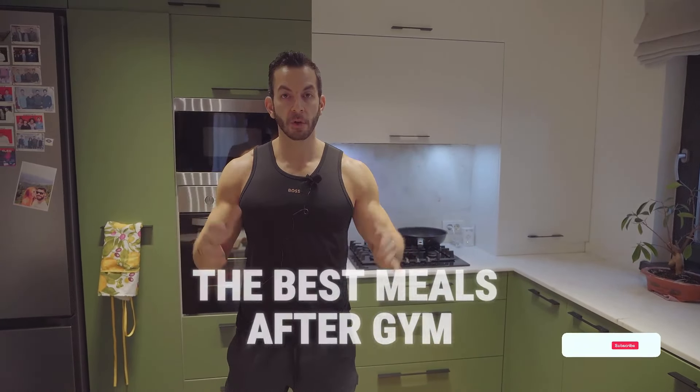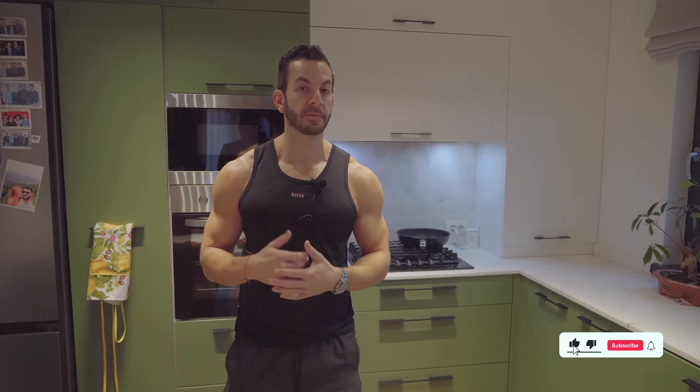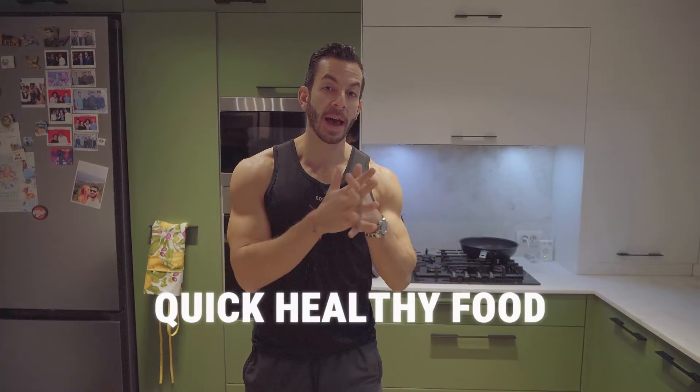Hey people, welcome to the best meals after gym. Usually after a big gym session I love coming back to my kitchen and making a quick 15-20 minute meal. I really focus on quick healthy food — that's my main premise of cooking. I don't want to be in the kitchen for hours, I want to be in the kitchen for 15-20 minutes maximum after I've been to the gym.